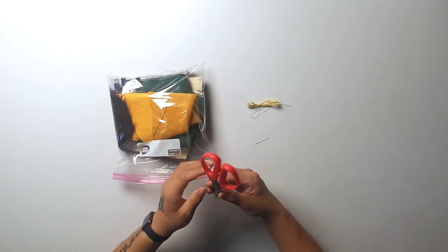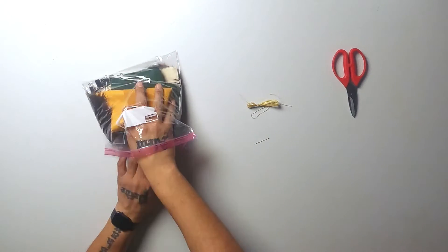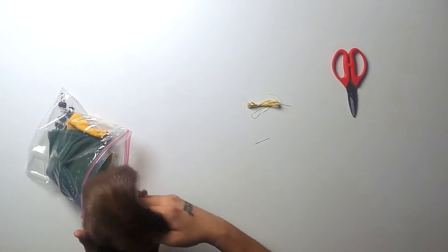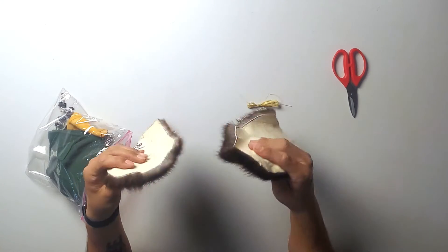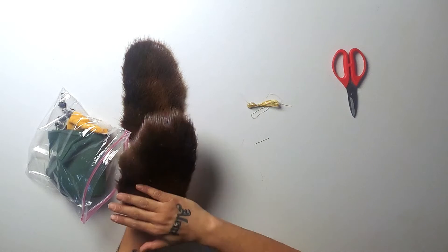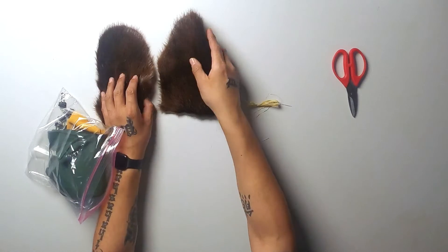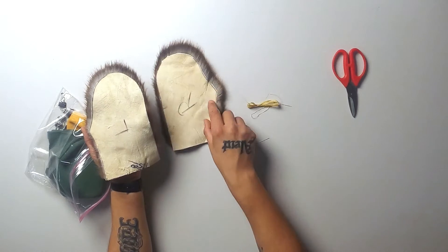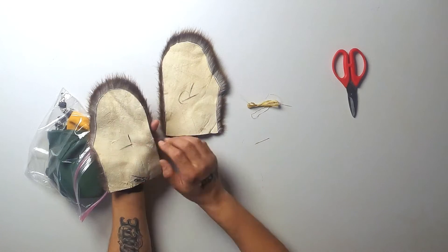You have your leather cutting scissors. You have your two pre-cut beaver tops, and you'll notice that the fur goes downwards on these. And here it shows you what is left and what is right — we had already pre-marked them so you know what side goes to which side.